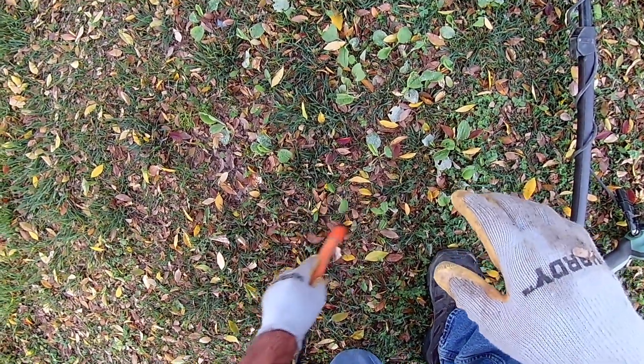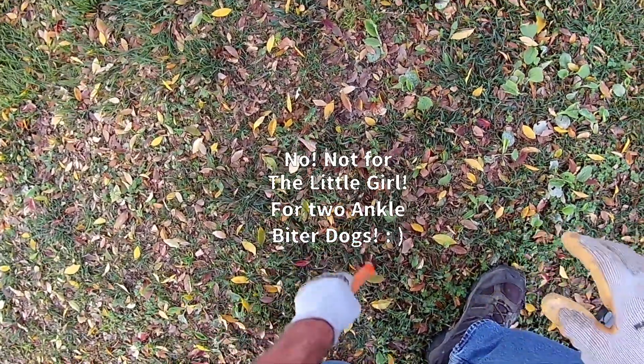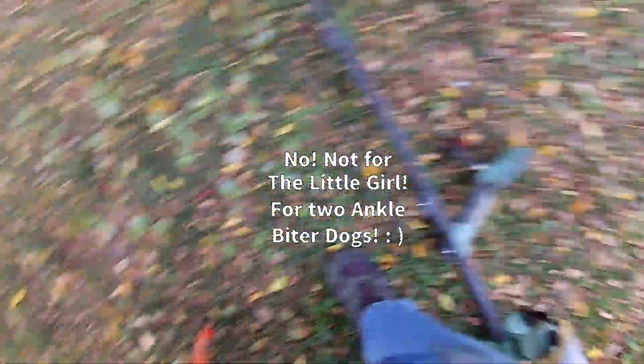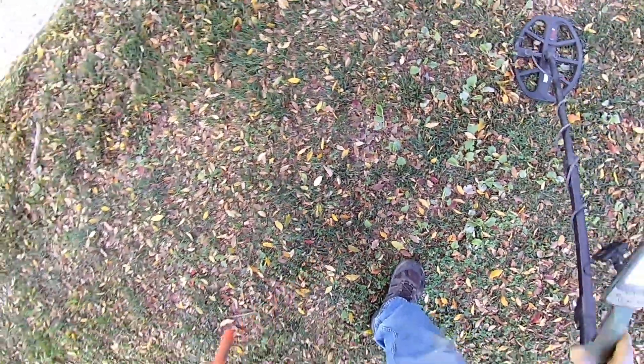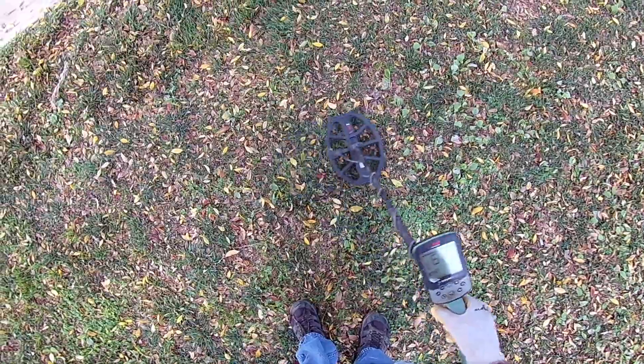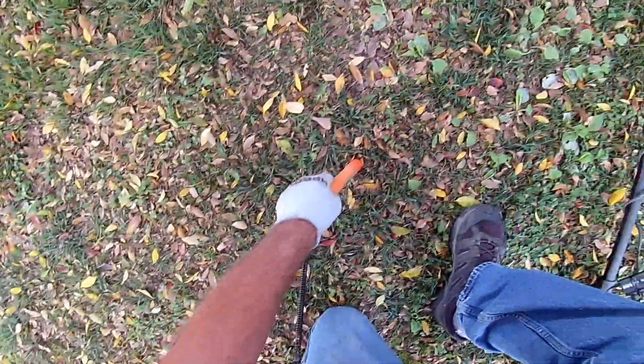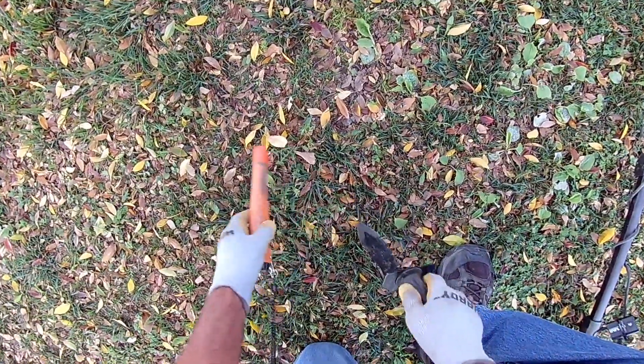Where'd it go? Wow, it says it's way over here. That's a huge target — or it's just a lot of little targets. Check the little targets first here.